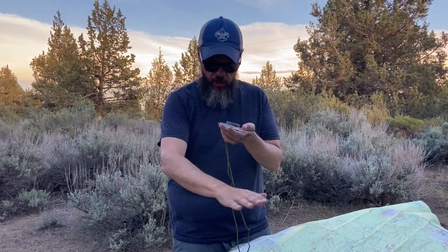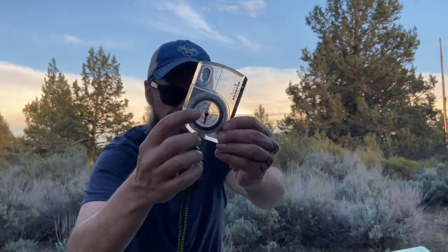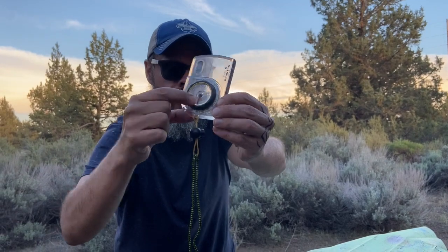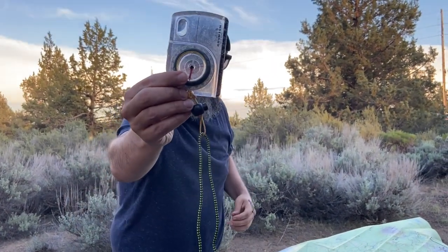You need to make sure that there's no metal around you or else it's gonna throw it off since it's magnetized. So you can see the compass there — I'm talking about this needle right in the middle, and the red part is gonna be magnetized.